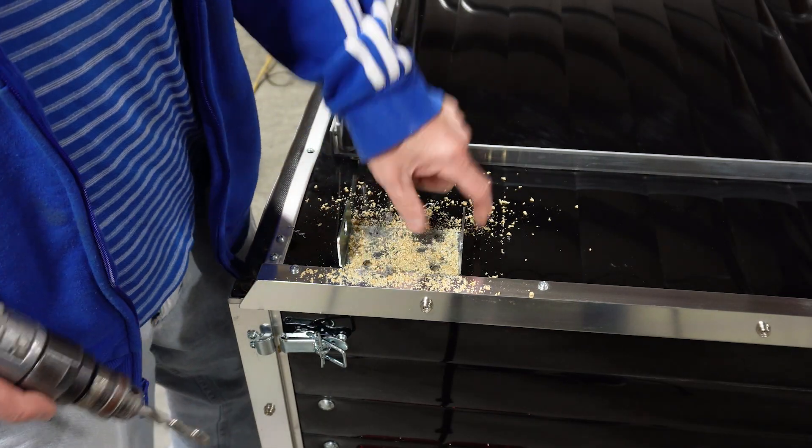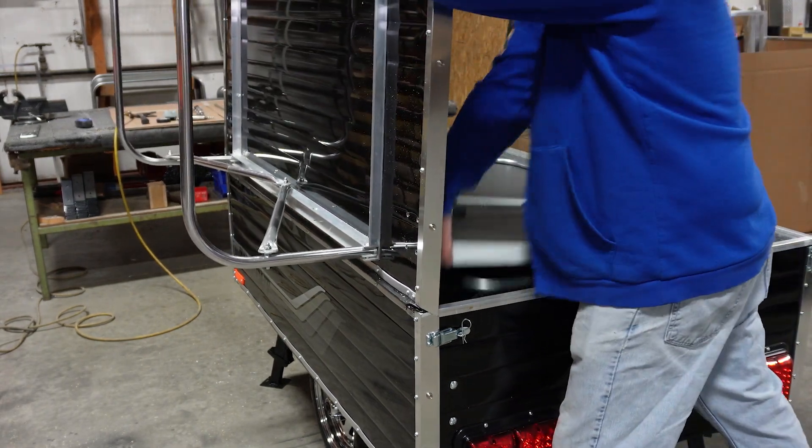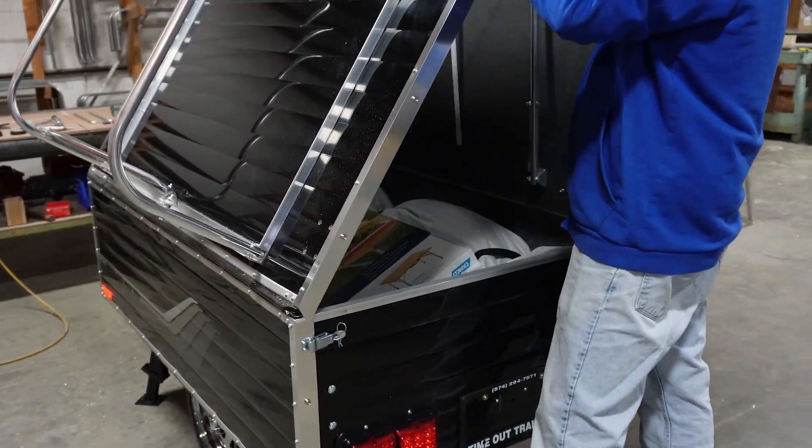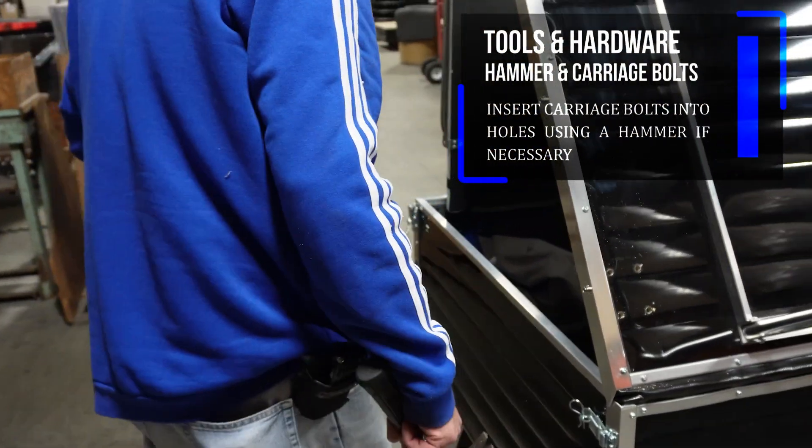Then we're going to do the same thing to the front of the trailer. Prop the lid up with the bed. We're using carriage bolts with flat washers and we're going to put them in from the inside out.